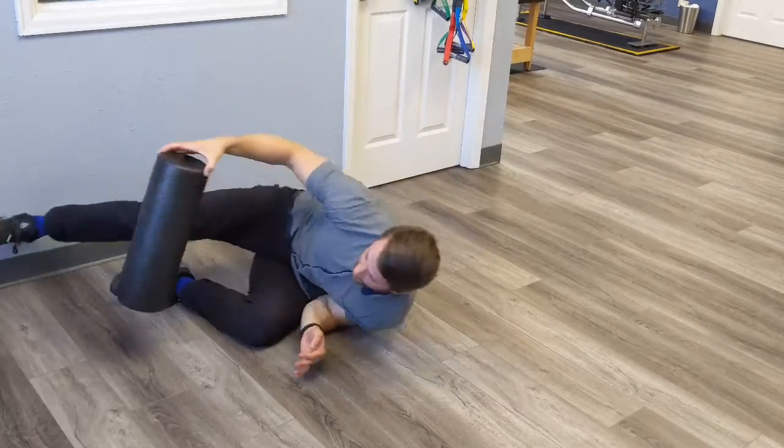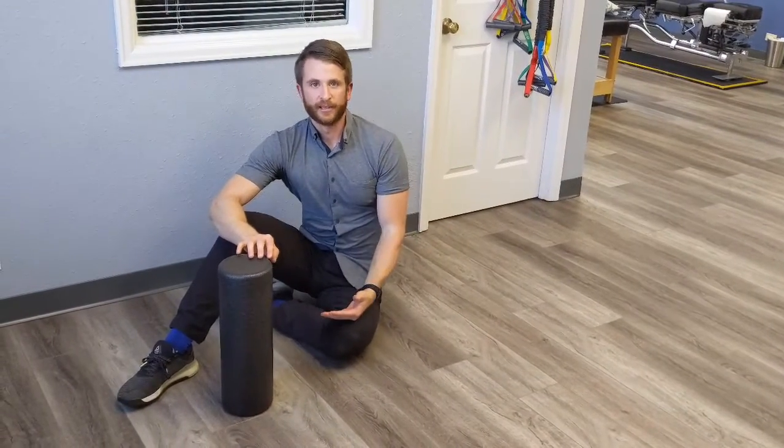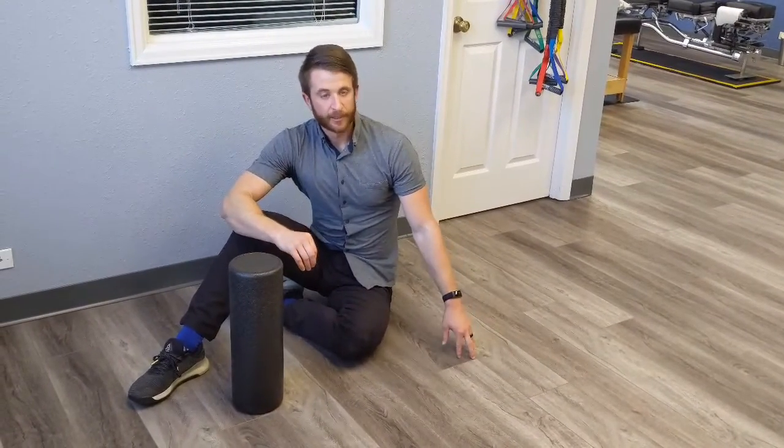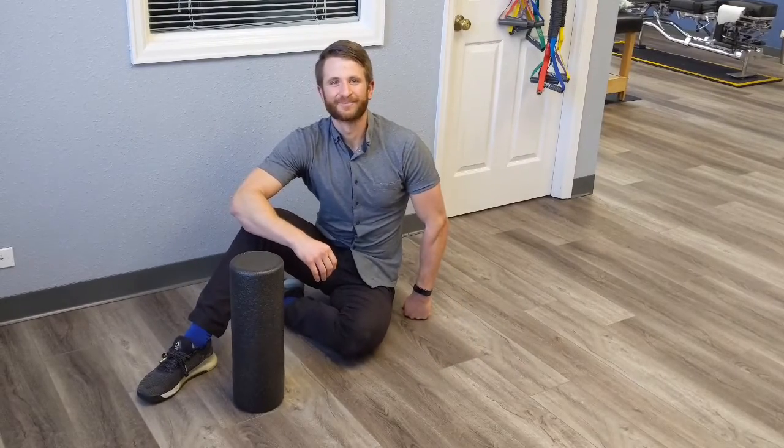This is great for retraining core stability, turning those glutes back on after an injury, and the first step towards working back towards your deadlift. Give it a shot. Thank you very much.